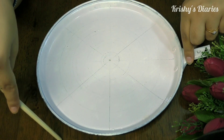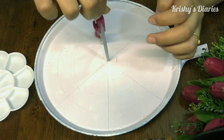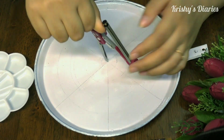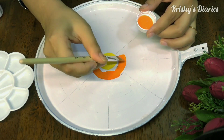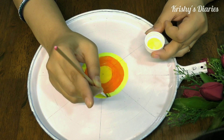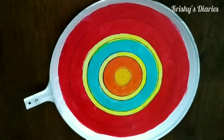Make some lines intersecting each other from all directions. Next you need to take a compass and pencil and make some circles. The number of circles you make determines the number of layers we will have in the mandala art. For the first layer I have used yellow, then orange, then neon yellow, then teal green, followed by neon yellow and crimson red.